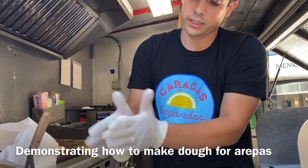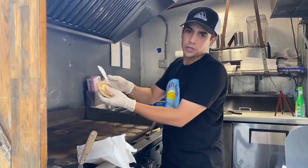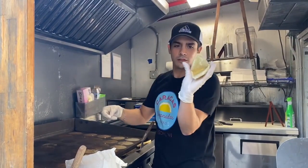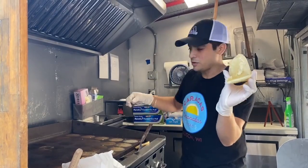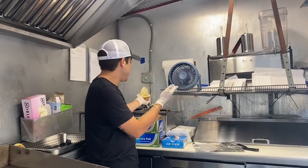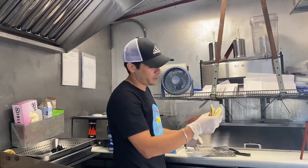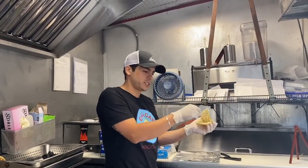This is just an arepa, so this is how I open the arepa — the knife right here, slice it open like that. It's gluten free and it could go with beef, beans, sweet plantains, cheese inside. The pabellón — that's the one I saw the most, it's very popular. It has sweet plantains and beans inside.